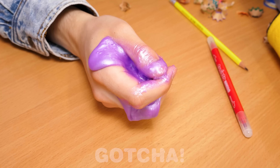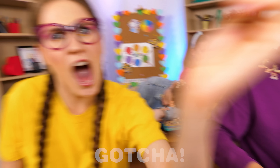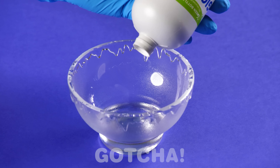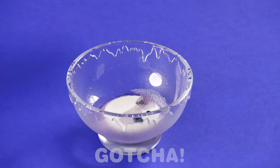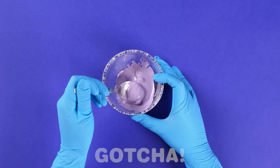Wait a second — slime, pencil shavings. I might have an idea. Take a pair of gloves, get a bowl and pour some glue in it. Now add some food coloring, and don't forget to finish it off with some eye drops. Now mix everything together and you have your slime.